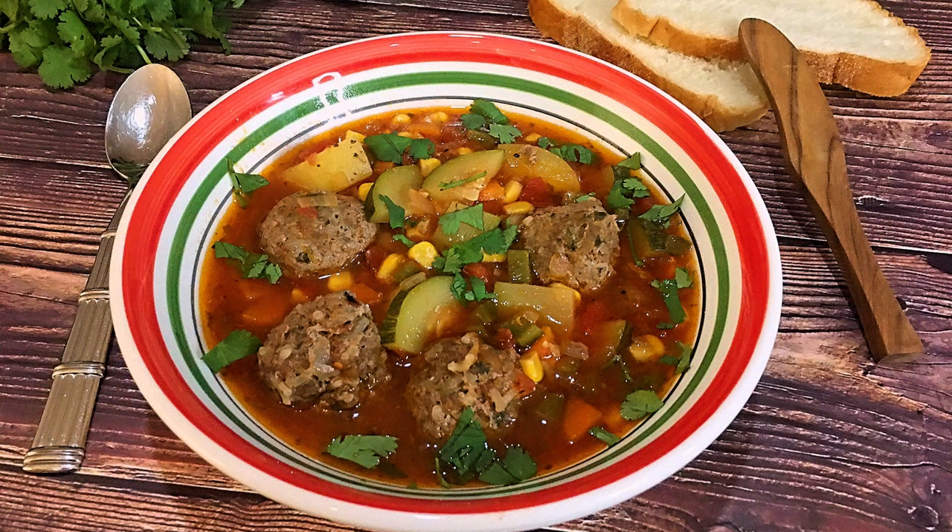Bonjour my friends, I'm Frankie and welcome to Club Foody. Have you ever read a book or watched a movie and came across a dish you never had before, then really wanted to try it? That's exactly what happened to me after watching the movie Fools Rush In, and here's the recipe I'm referring to: Albondigas, which is a Mexican Meatball Soup. It's incredibly delicious plus so satisfying, perfect for this time of year. So let's get cooking!